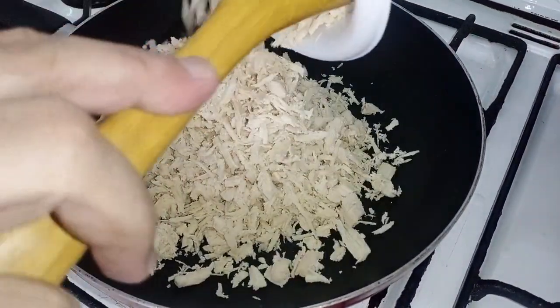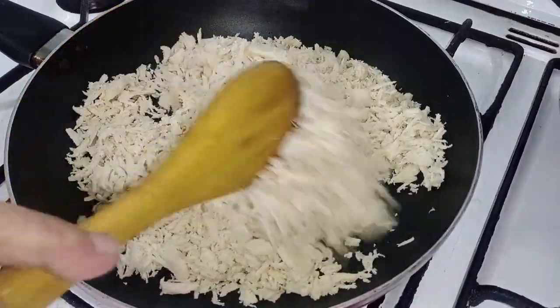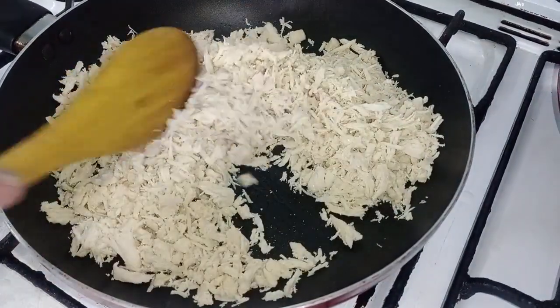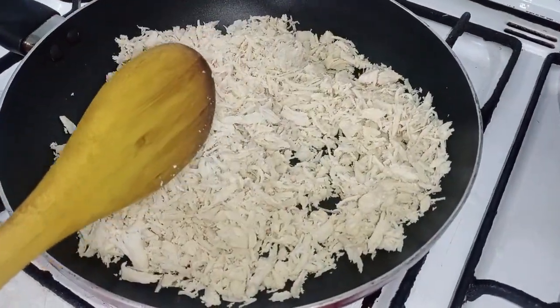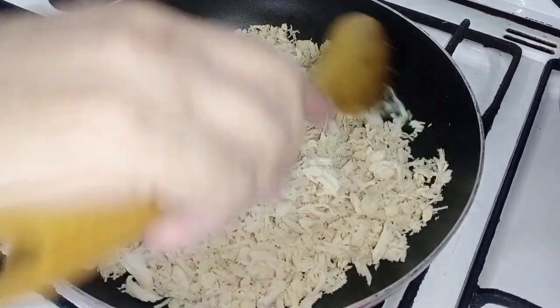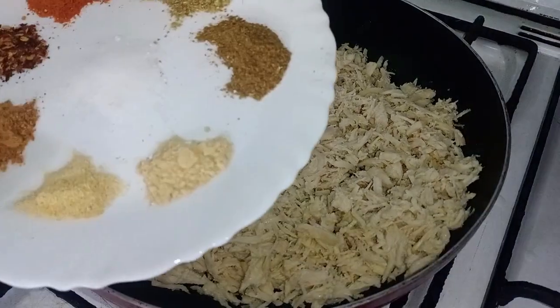Now we will roast it a little bit. I will put 2 tablespoons of oil in the pan to heat up, and then roast the chicken.